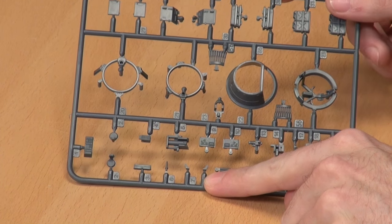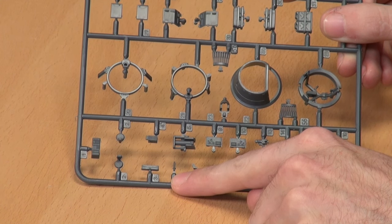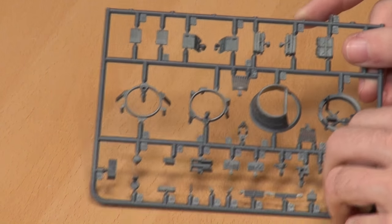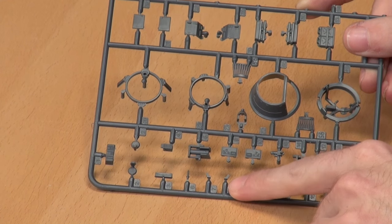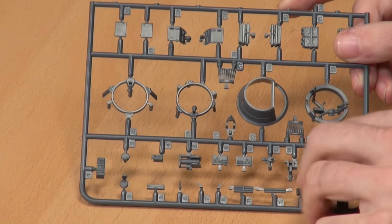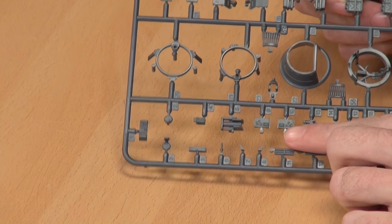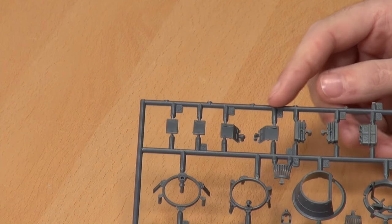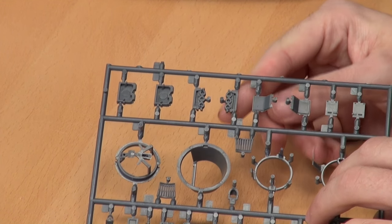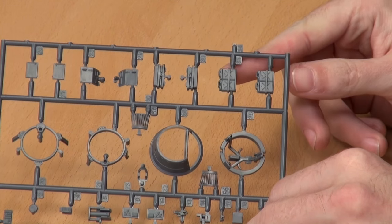We then have what I thought were wing mirrors but are actually bump stops for the crew hatches. We have an open hatch, part of the gun, a little tiny machine gun for the turret, the two crew seats in the turret basket, a radio set, hatches for open and closed positions. We then have mine racks on the underside slope, and jerry can racks as well.